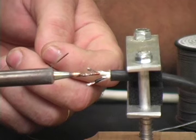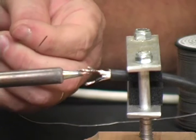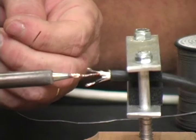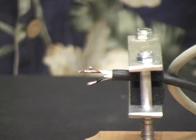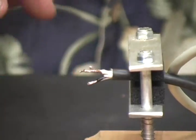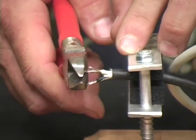It will actually suck through. If you heat it from the bottom and tin it from the top, it'll suck down through all those strands and make it more of a solid core. There you go. And we're now ready to connect after, of course, we cut this to the same length as the others.